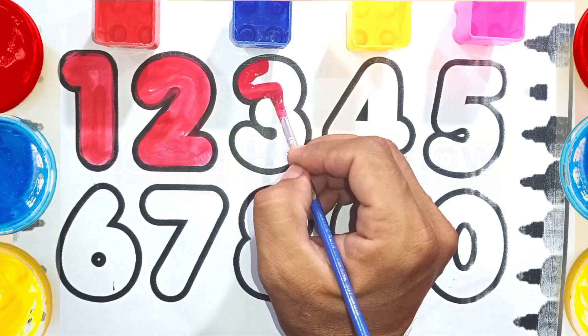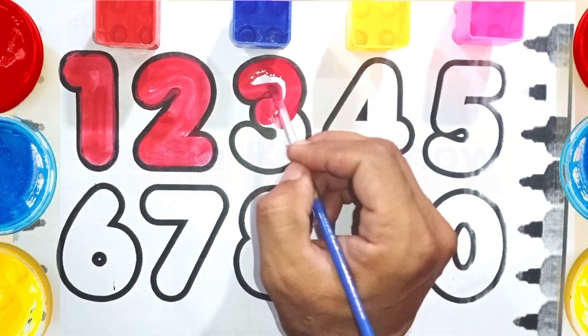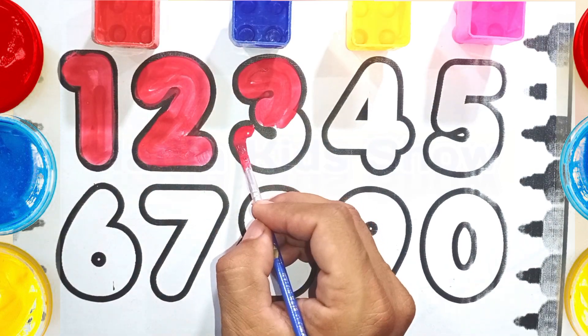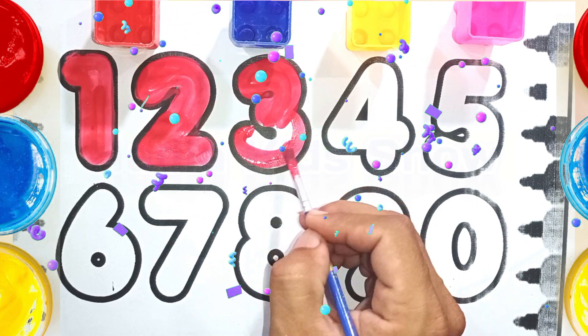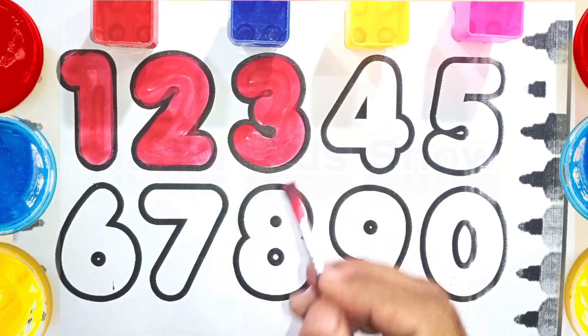Three. T-H-R-E-E. Three. T-H-R-E-E. Three. T-H-R-E-E. Three. T-H-R-E-E.